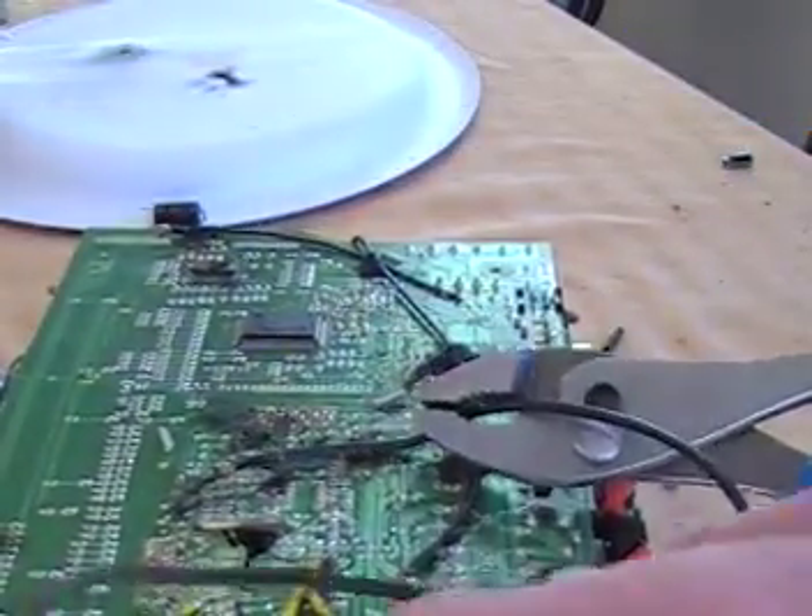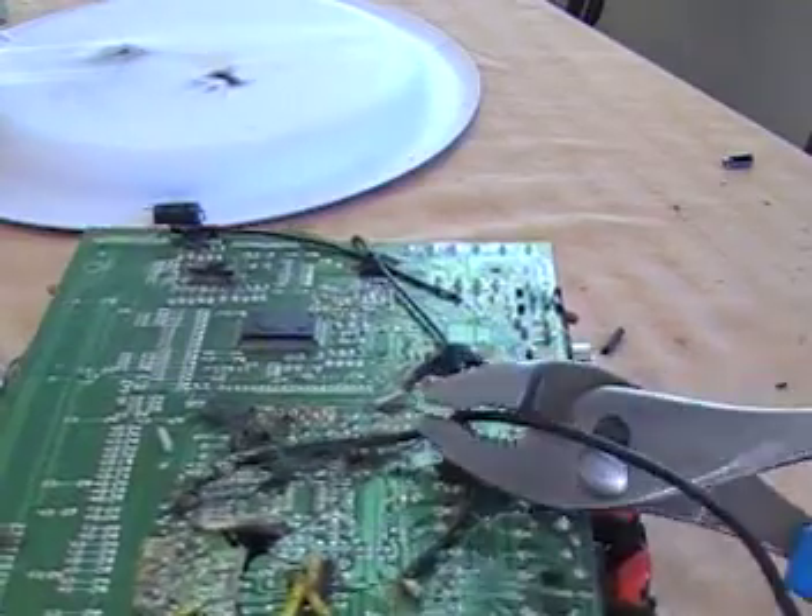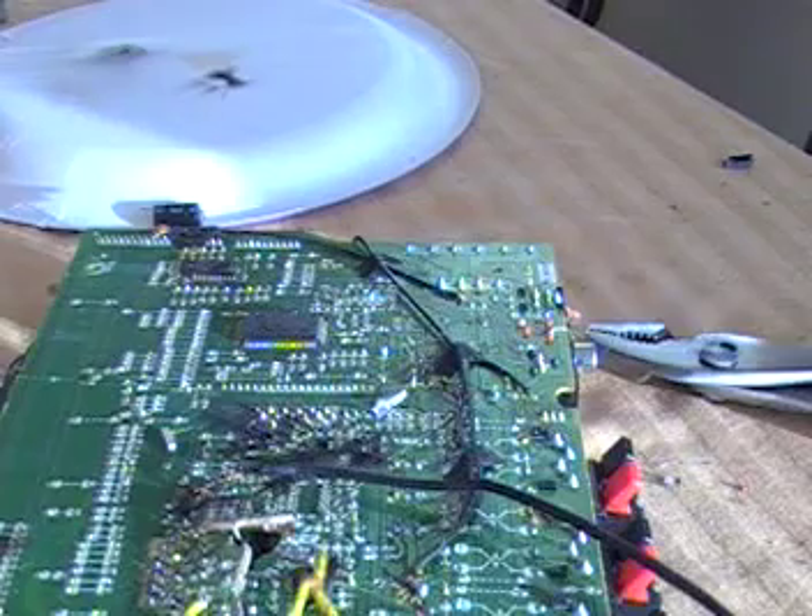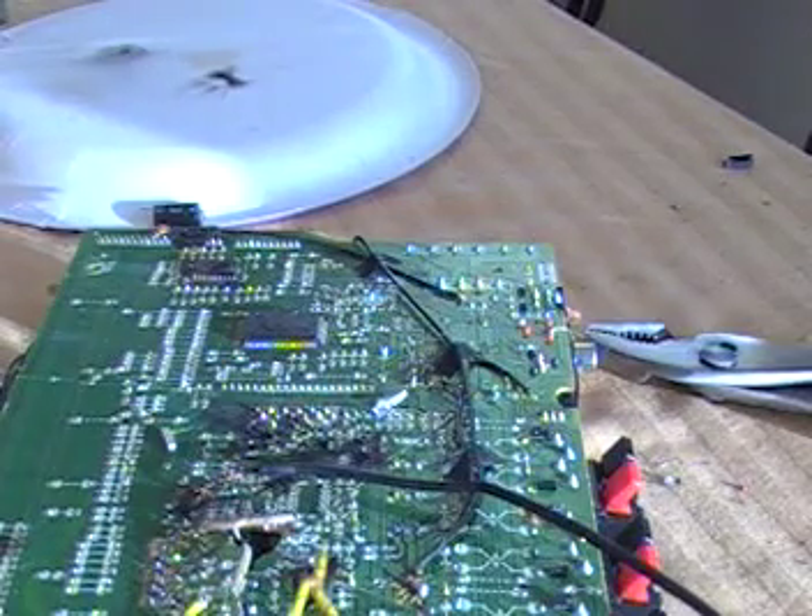Well, I think the breaker might have gone already. Hang on just a second. Nope, it's still on. I think I blew out a few things though.